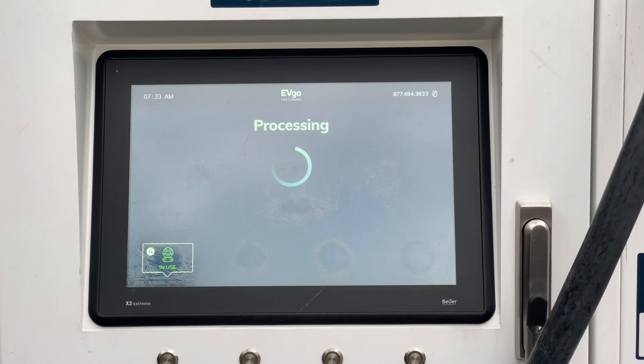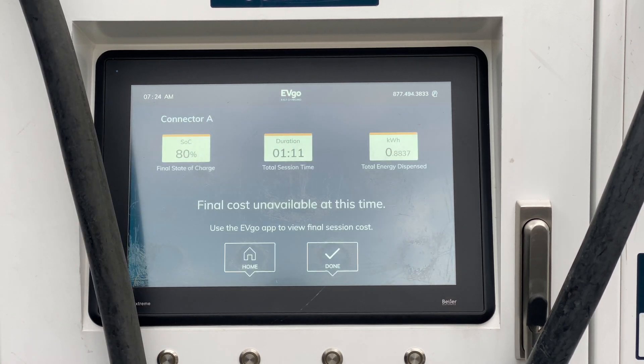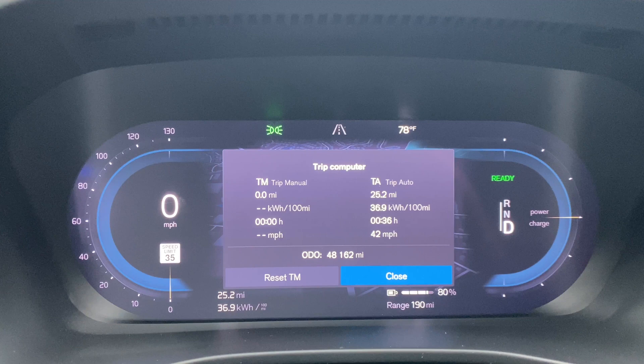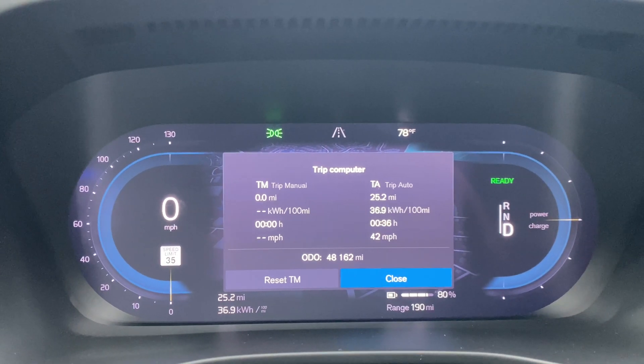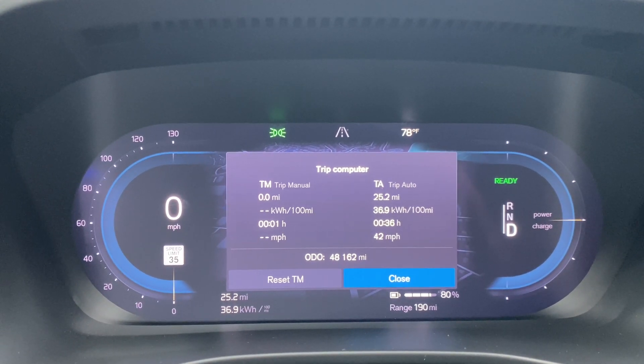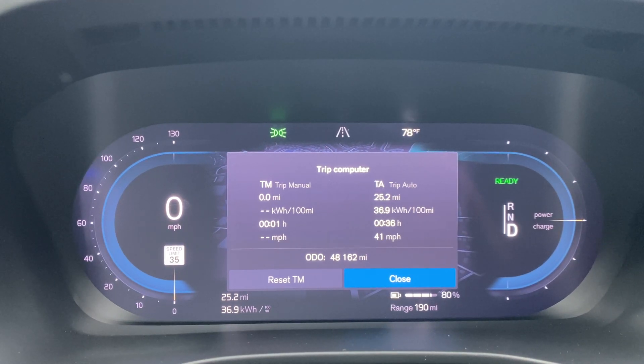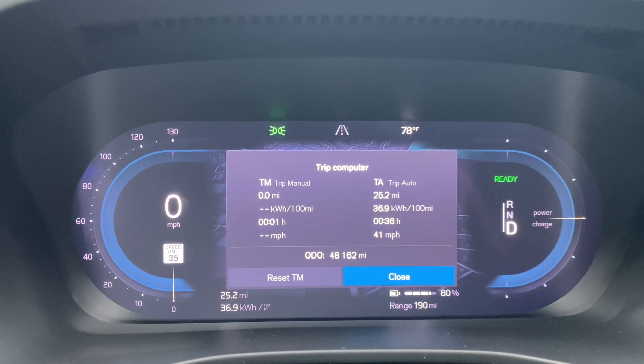We are now at 80%, ready to hit the road. The Volvo XC40 Recharge has a trip computer with a trip auto and a trip manual. The trip auto is what's displayed in the center console, but I've reset the trip manual in order to get a good, accurate reading on the number of miles covered.